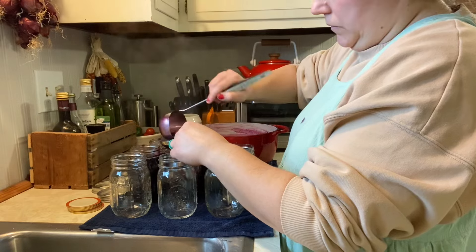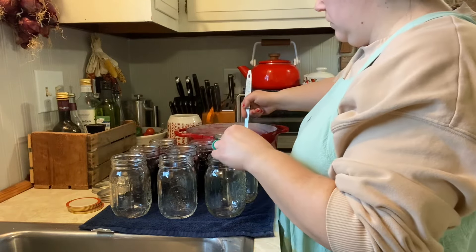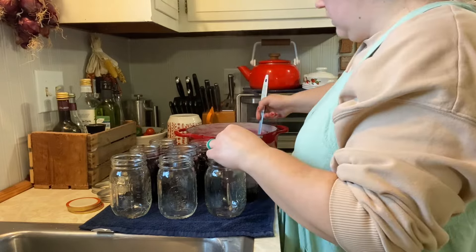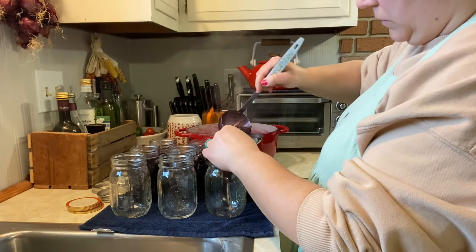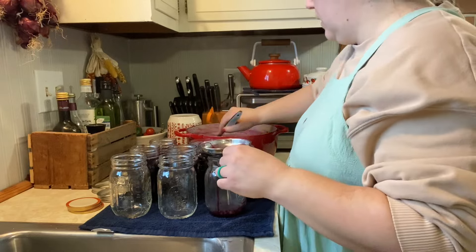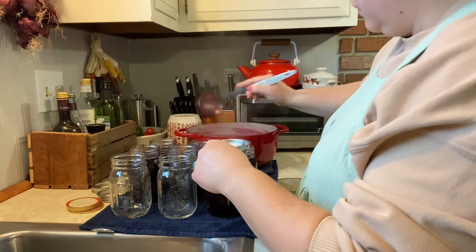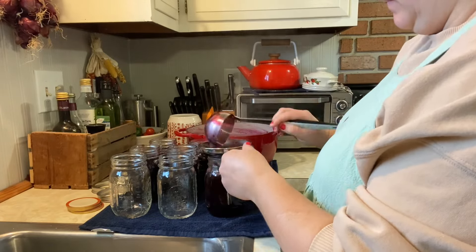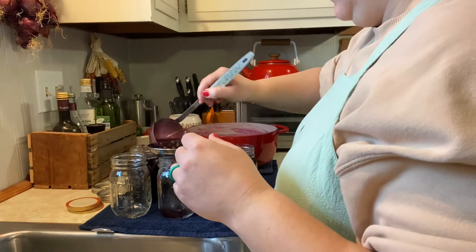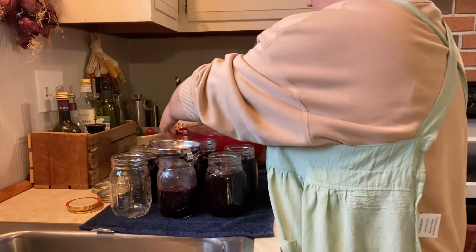The jar should be mostly syrup with a half-inch headspace. Sometimes berries just don't release that much juice, so if you really need to make the headspace you can always add hot water to top off the jars once you've filled them with your mixture.